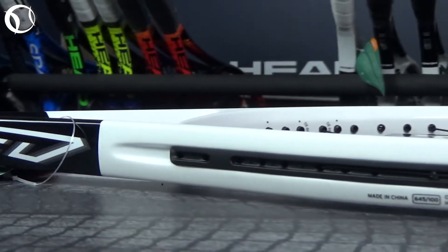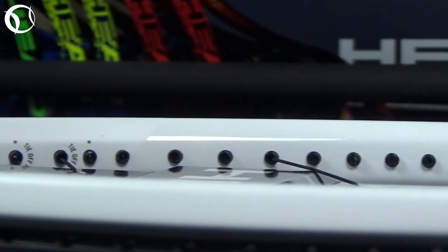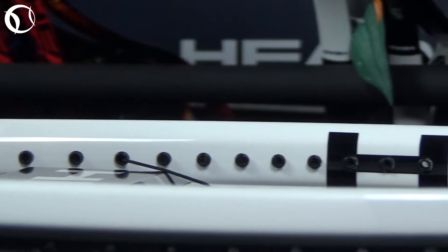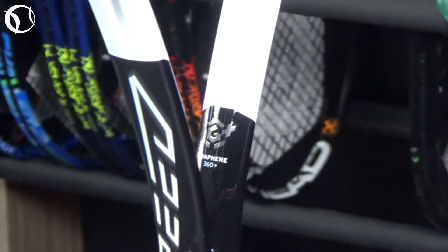Εκτός από τον πιο παχύ σκελετό των 23mm που εισήχθη στο νέο αυτό μοντέλο σε σχέση με το προηγούμενο, αυτή η έκδοση διαθέτει ελαφρώς υψηλότερο βάρος στα σημεία λάντευσης για πρόσθετη σταθερότητα κατά τα χτυπήματα.